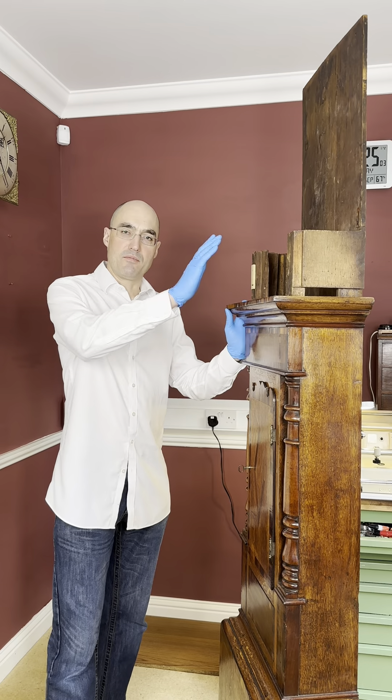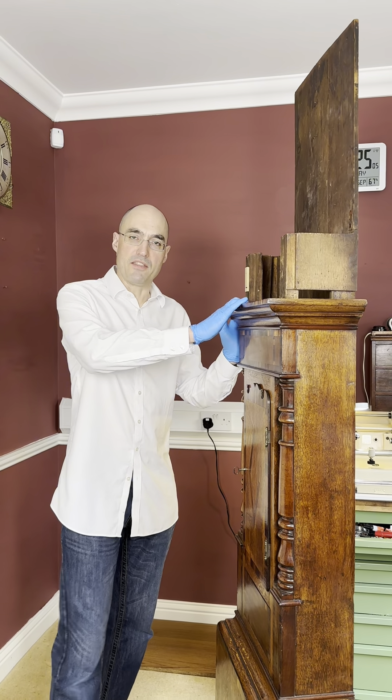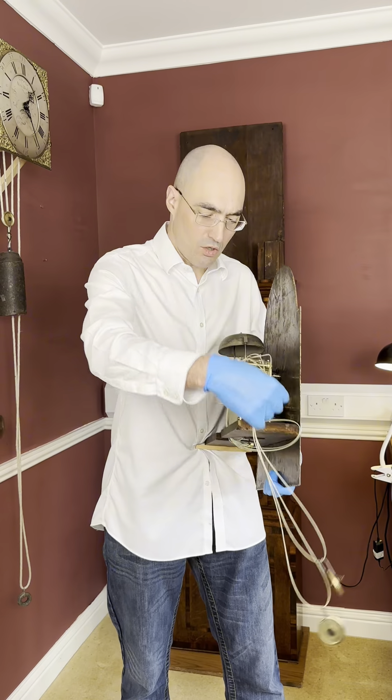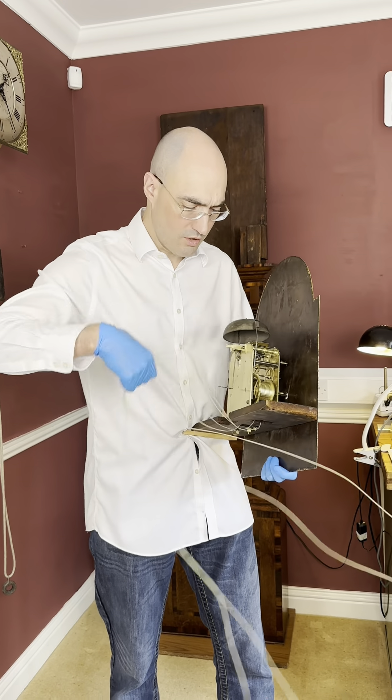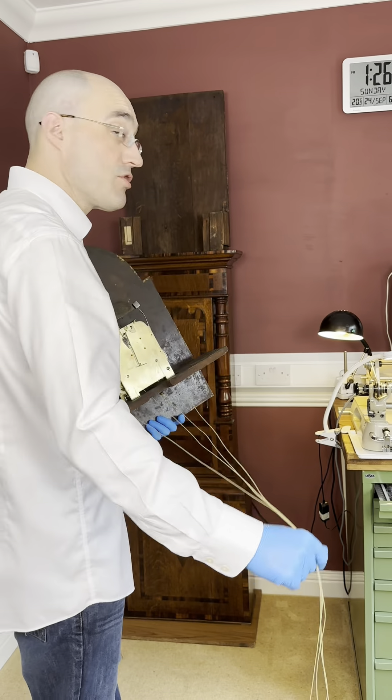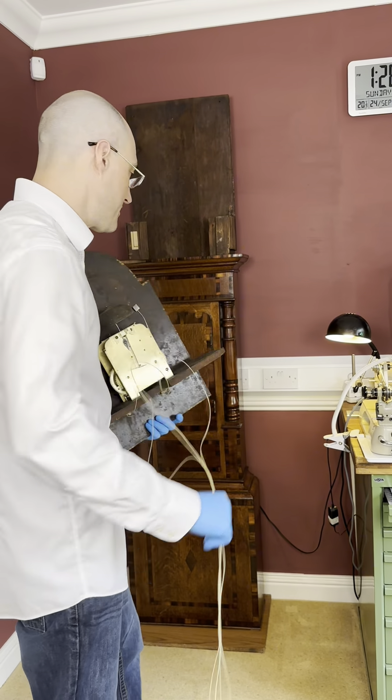The next step is to place the body of the case on the plinth that you've prepared. Then uncoil the cords from the seat board of the movement and feed them through the main trunk of the case like so.